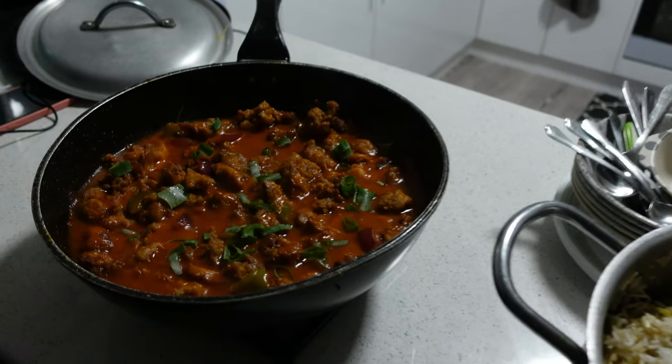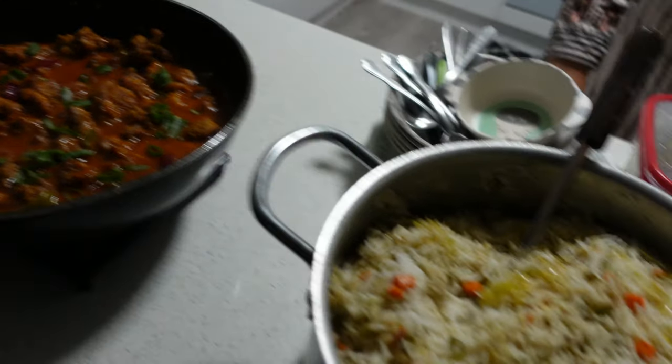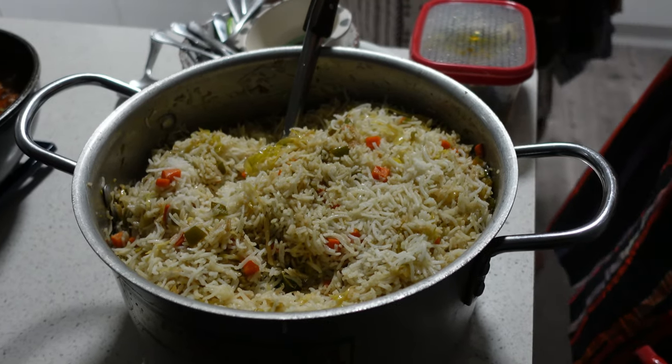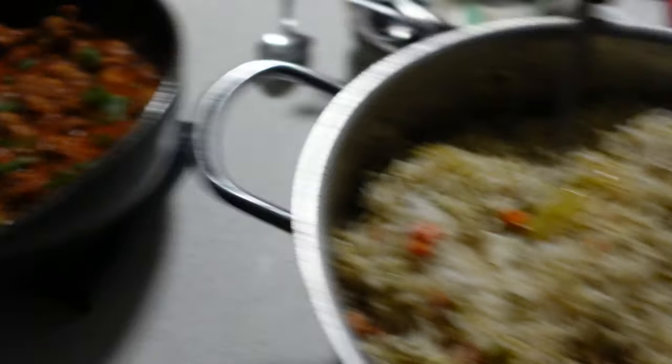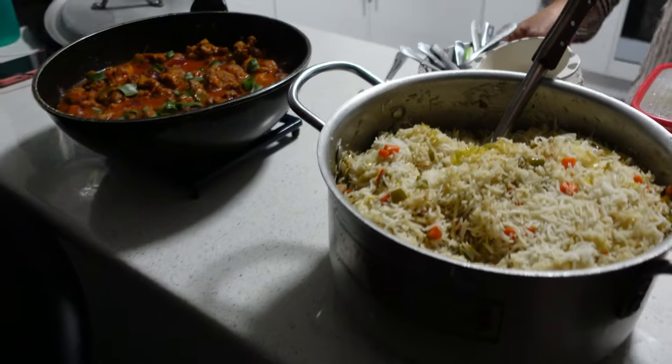Alright, so this is done — the final product. Look at that! Chicken Manchurian and Chinese rice. Smells so beautiful, I can't wait to eat that.